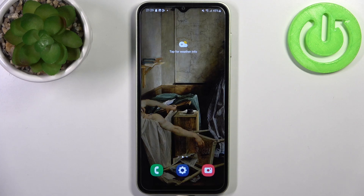Here I have Samsung Galaxy F4 and today I'm going to show you how to copy contacts on this device.